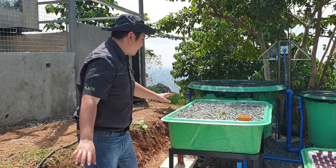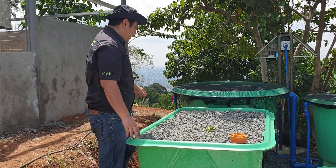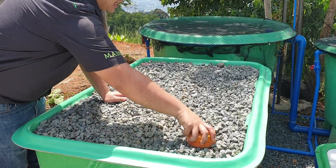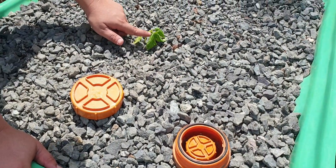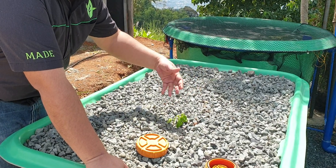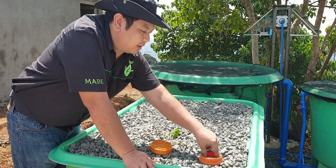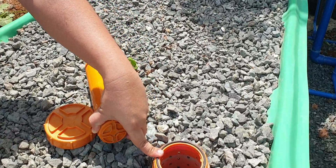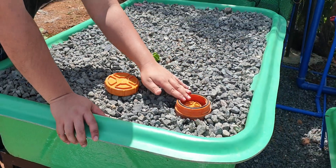The pump delivers water to our gravel bed over here. The gravel bed has an inlet and an exit — the exit is a bell siphon which controls the flooding and draining of the gravel bed. We have newly transplanted basil that's still wilted due to transplant shock, but it will recover in a day or three. Here's the bell siphon: the bell over here and the standpipe in the middle.